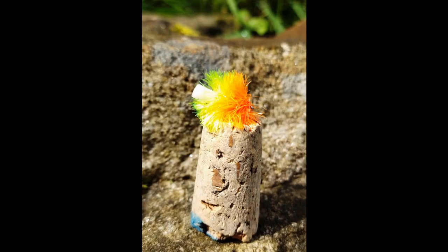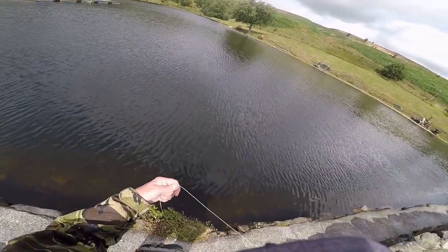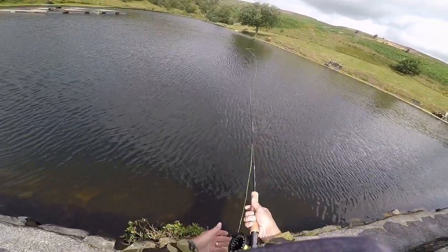I moved on to fishing FABs — this particular type, high four mast blob. It's a case of running it back on a figure of eight, or stripping it — slow figure of eight, fast figure of eight, tugging it — just getting the fish to react. And they did. So I had a couple of fish and I missed one as well.